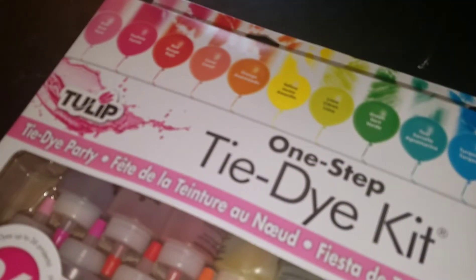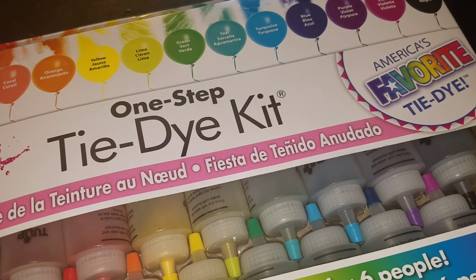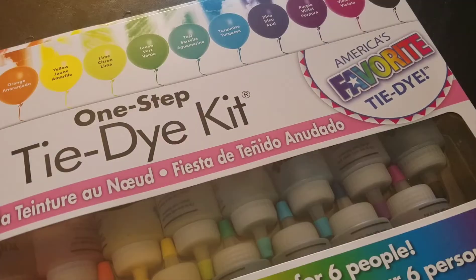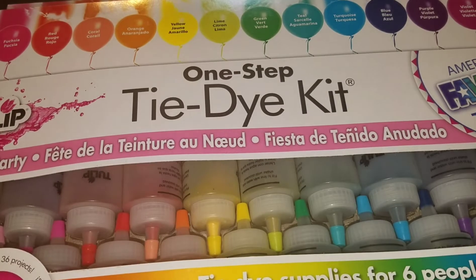You guys have no idea. It's like I'm literally transforming back to when I was 10 years old. I have been wanting to tie-dye for the longest time — I can't even talk. I purchased this, I think, for I don't know, $11, $12 or something.